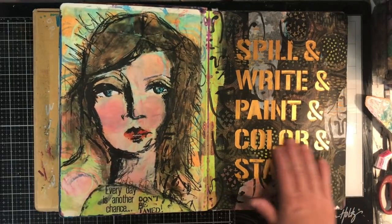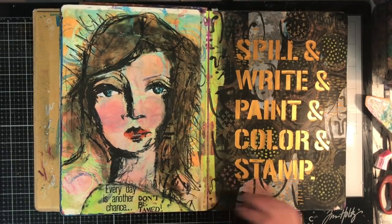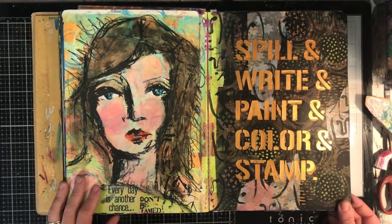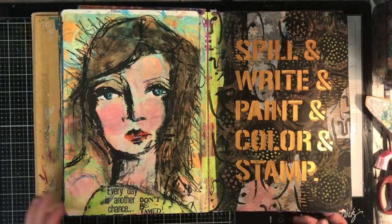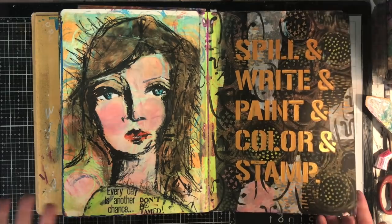This is another collage playing with some texture paste, which I love doing, and some mark-making in the background, along with these beautiful collage faces from Dina Wakeley. There are lots of these faces in this journal because if I'm feeling a little stuck or I've got a busy background and need something to put over the top, I tend to go to these. I love the loose image of them, they really appeal to me, and you can do so much with them.